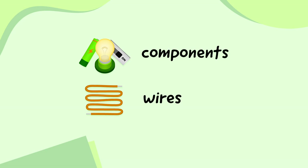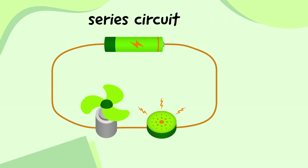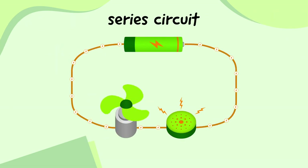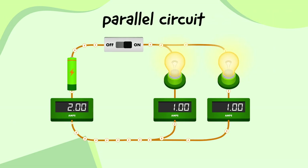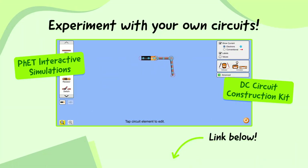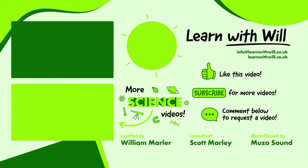Let's quickly remind ourselves one more time. Electrical circuits are made up of different components — such as a cell, a switch, and a bulb — which are connected with wires in different ways, such as in series or in parallel. Current is a measure of the electricity flowing through the circuit and is measured in amps. In a series circuit, the current is the same everywhere, and in a parallel circuit, the overall current is shared among all the branches. If you want to keep practising, download the worksheet in the video description. If you want to experiment by making your own circuits, check out this free circuit construction kit by PhET Interactive Simulations in the video description. If you liked this video, make sure to give it a thumbs up, subscribe to learn more Science, English, and Maths with Will, and let me know what you want to learn next by commenting below or emailing info@learnwithwill.co.uk.